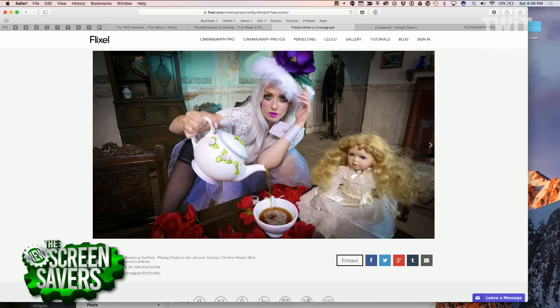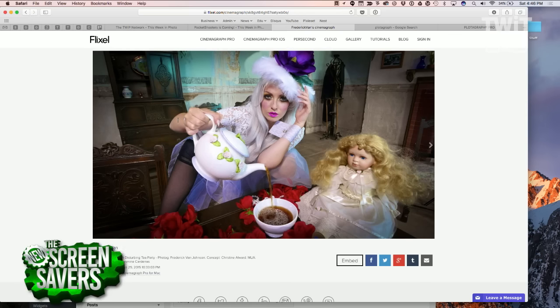It's kind of fun because you look at the picture, it looks like a still. And then you go, wait a minute — the tea is pouring. And that's kind of cool. But that's not what you're here to show us.